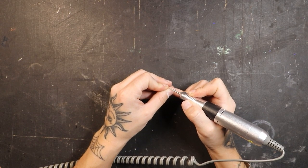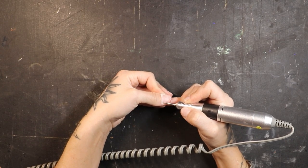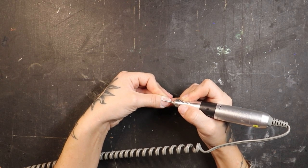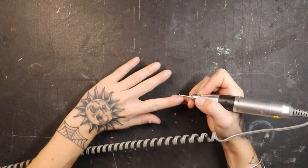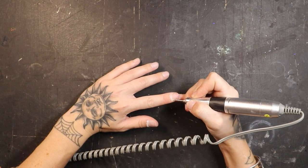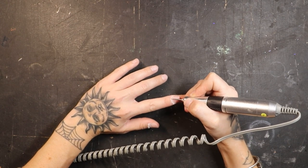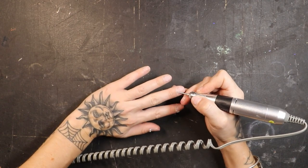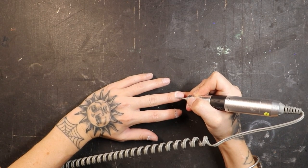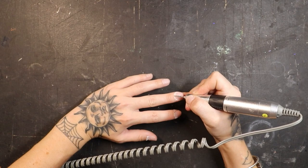We want to make sure that these edges are nice and clean and prepped properly because if you don't do these steps, once you put the nail on, if you have cuticle skin still laying on top of the back end of your nail, that nail is inevitably going to lift. Whether you're doing an acrylic nail or any type of gel extension, you've got to properly prep your nails or they're going to lift, fall off, or crack. Prep is the most important part.